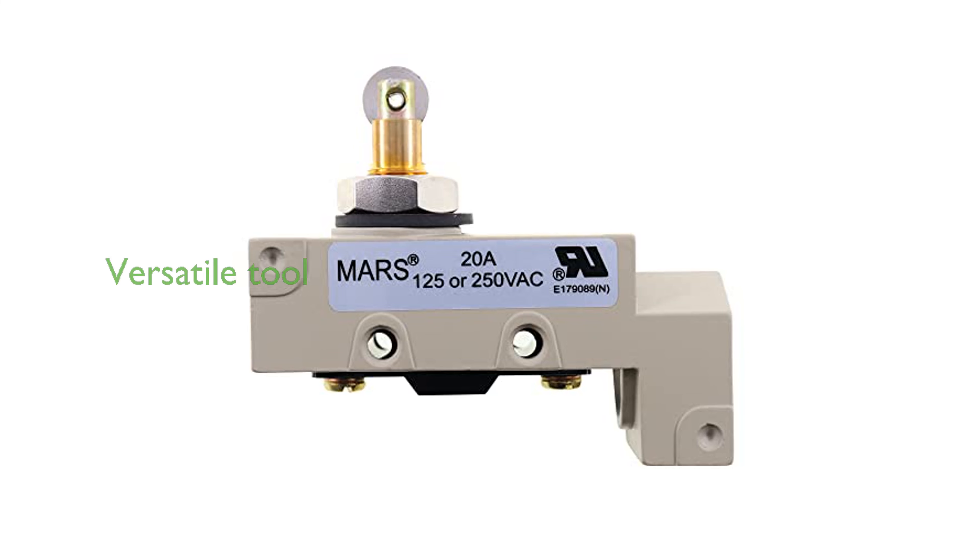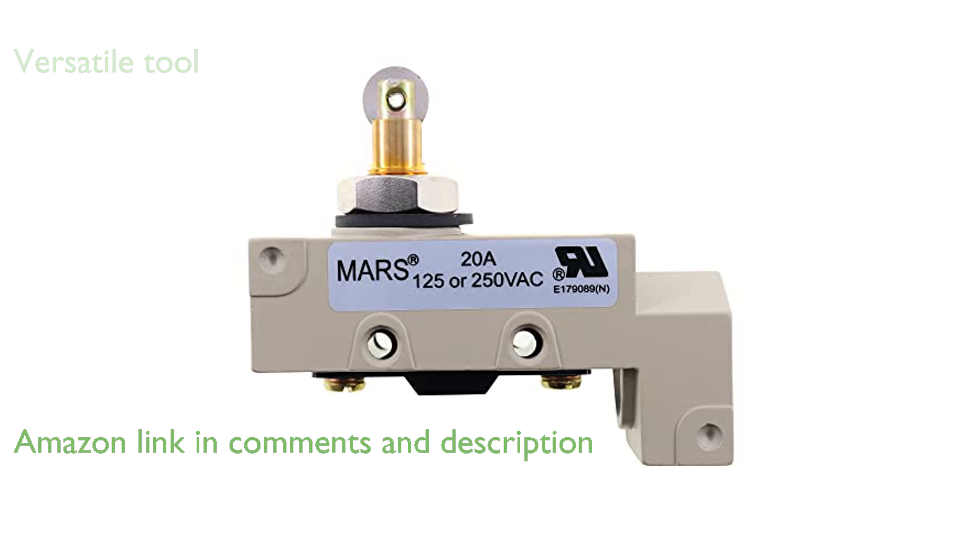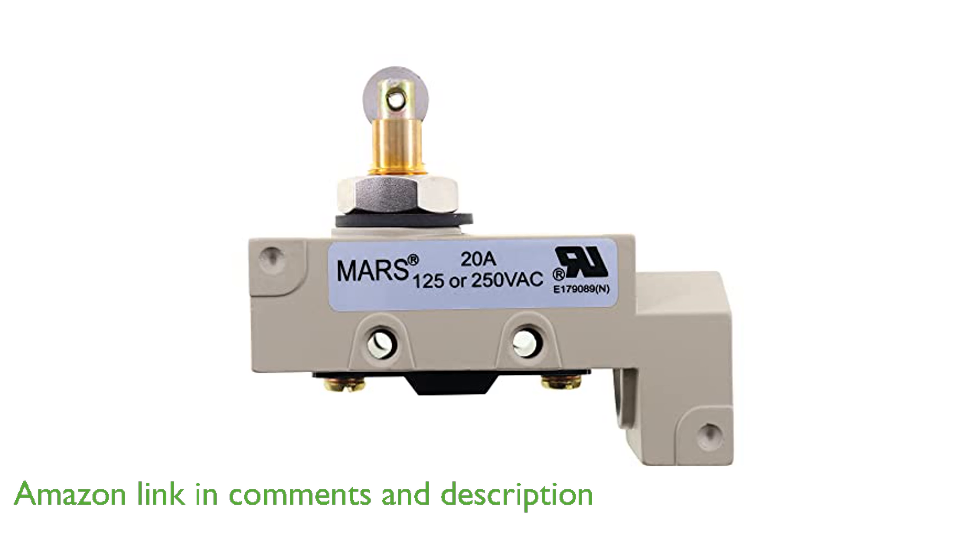The MARS-TZ6112 Combo Microswitch integrates a combination microswitch, plunger, and roller into a single unit, making it a versatile tool for various applications.